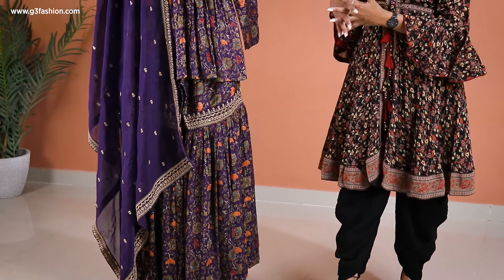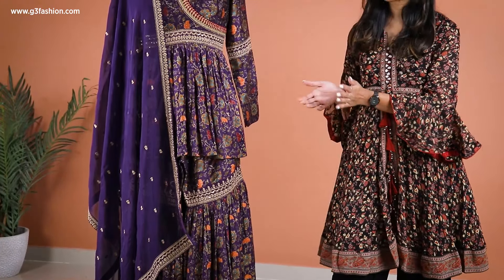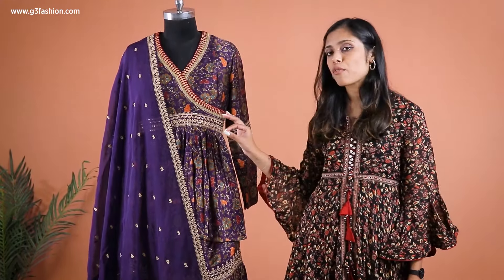It comes with a tissue silk kind of dupatta, again with the same type of golden custom work border and also small booties scattered around. If you notice, the sleeves are also in a harmonizing look — it's a full sleeve.